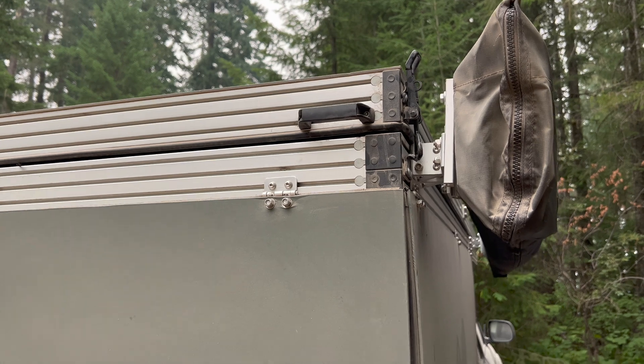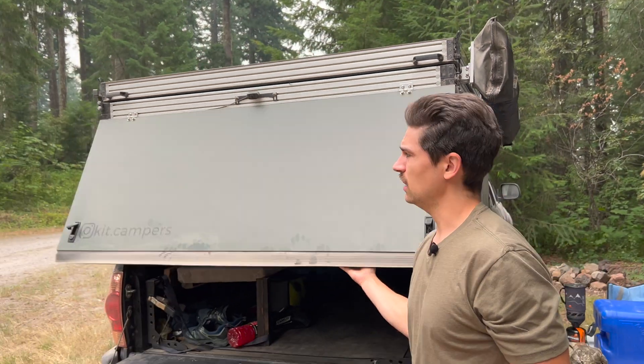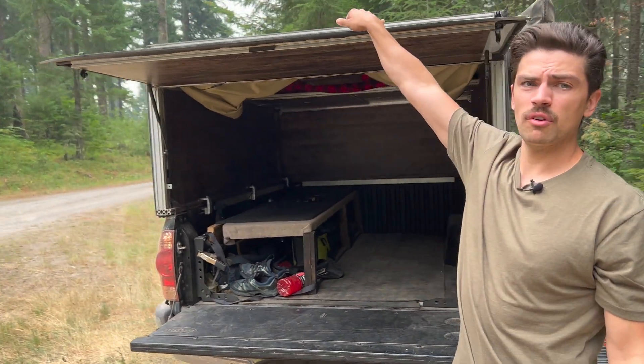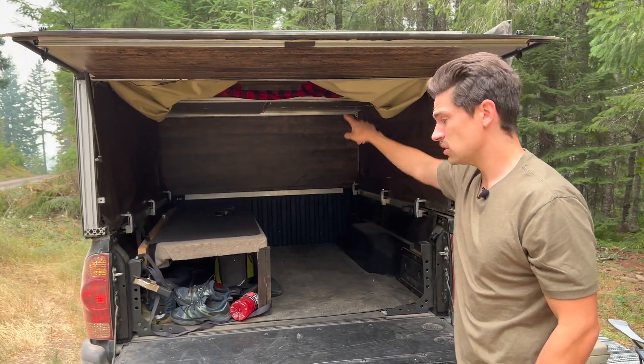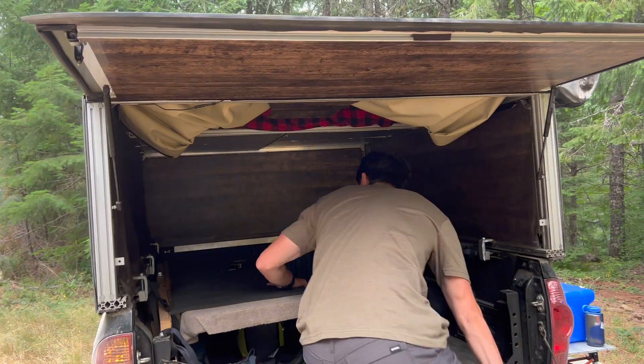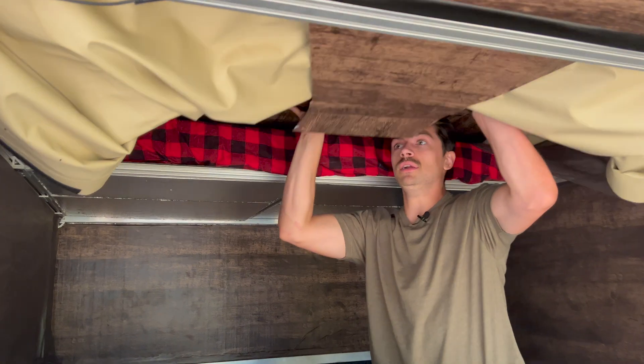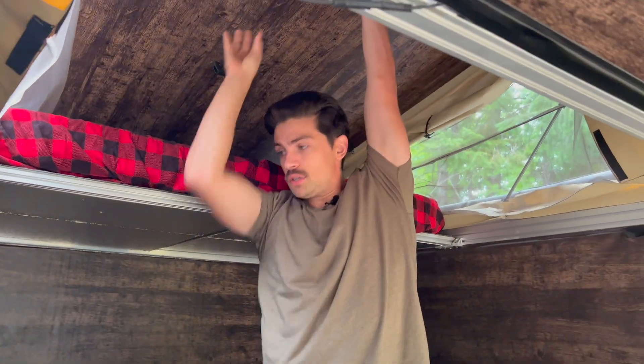Now I'll climb up in the back of the camper. As opposed to popping the camper up from the outside, what I like to do is lift up on the roof and the pop-up mechanism right here — I just push up and the whole roof goes up.